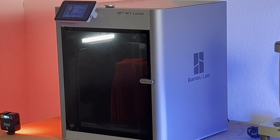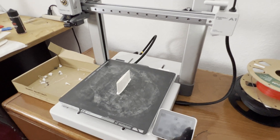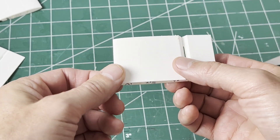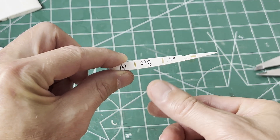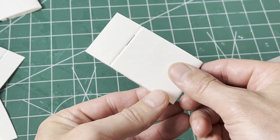A premium printer like the Bambu X1C is not required to print this material. With the right settings, the ColorFab HT material easily printed on my bed-slinger Bambu A1, and I got good results with a nozzle temp of 215°C. Not what I was expecting, but I will investigate it more in another video.